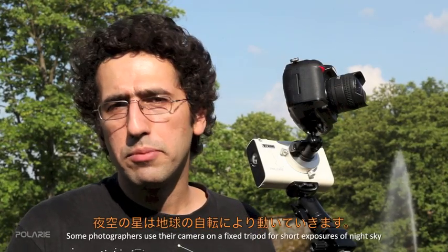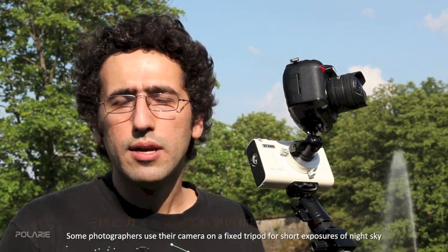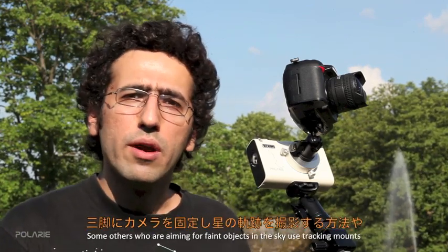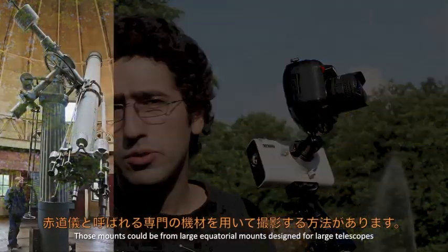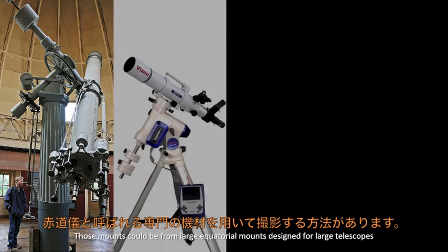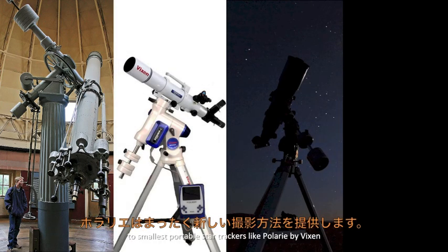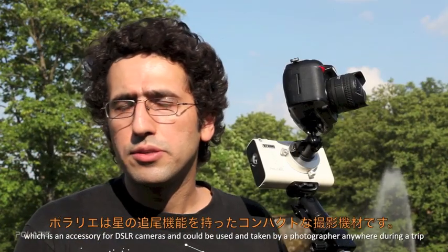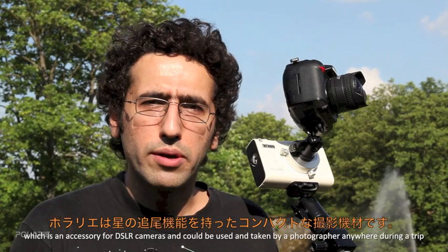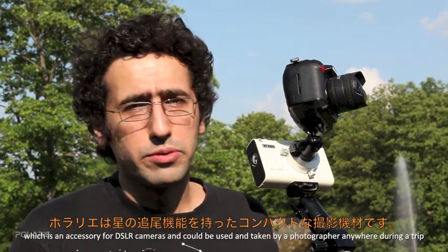Some photographers use their camera on a fixed tripod for short exposures of night sky. Others aiming for faint objects use tracking mounts. These mounts range from large equatorial mounts designed for telescopes to the smallest portable star trackers, like Polari by Vixen, which is an accessory for a DSLR camera and can be taken anywhere during a trip.